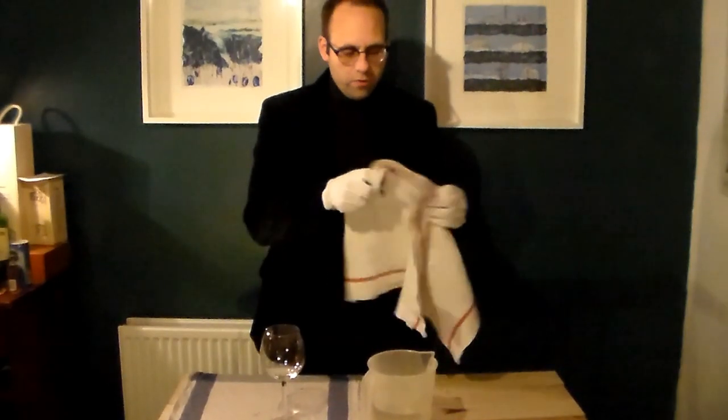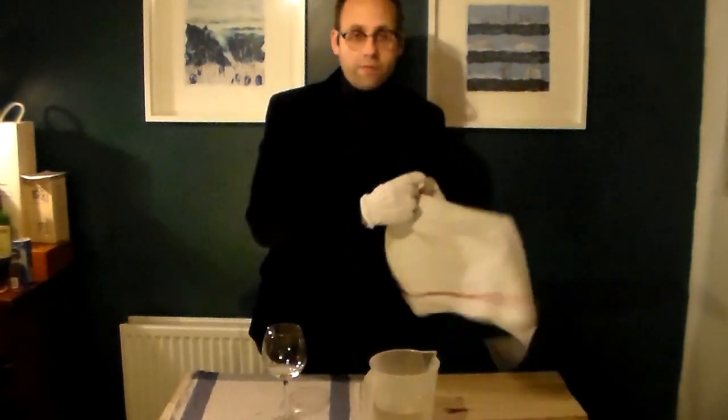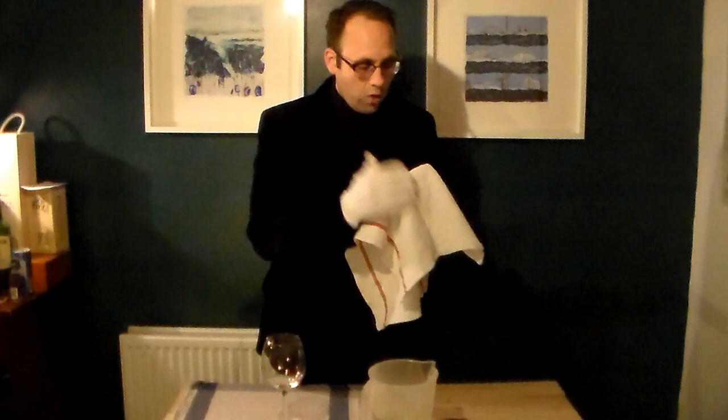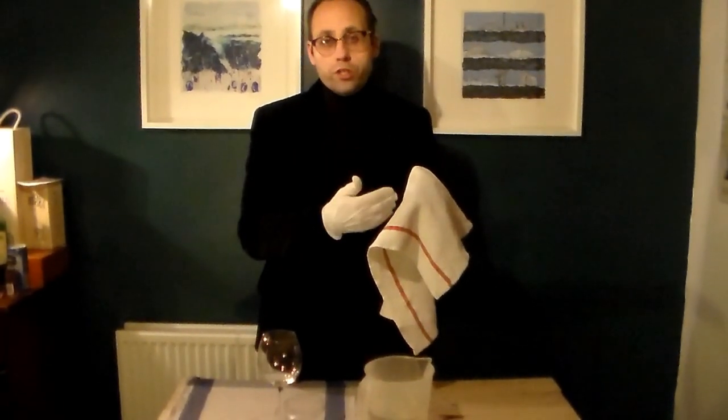As far as your polishing cloth goes, you can buy a lot of expensive specific glass cloths, but actually what I find does the job very, very well is a pure cotton tea towel. Make sure it's one that's been washed a lot of times, because brand new ones tend to leave fluff all over your glasses.